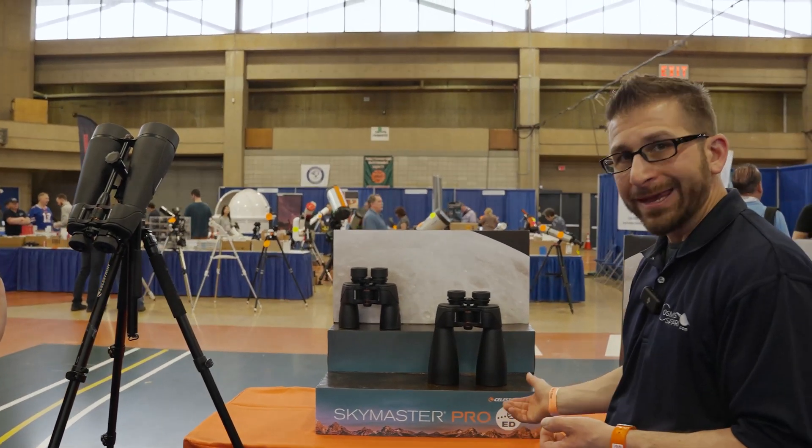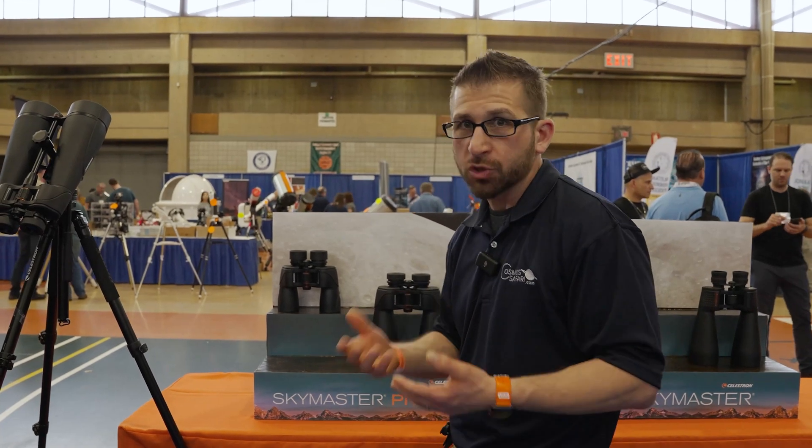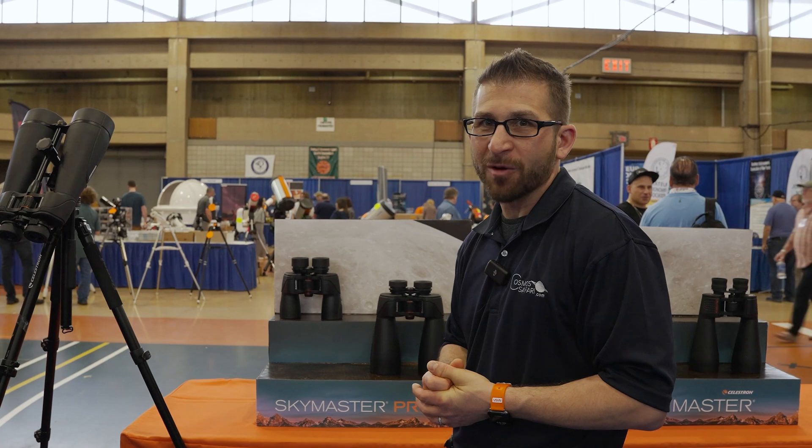As you can see, there are a lot of options in the new line of SkyMaster Pro ED binoculars, which will make your observations enjoyable and comfortable for many hours of enjoyment under the night sky.